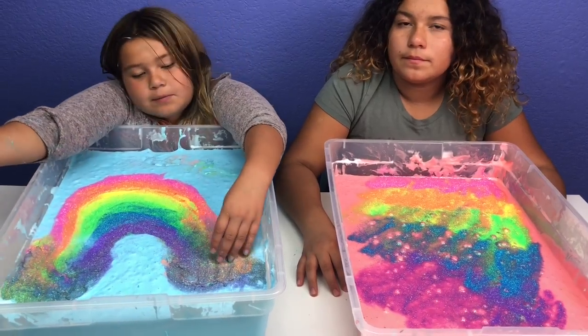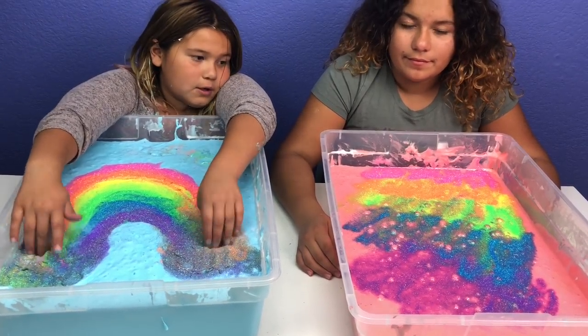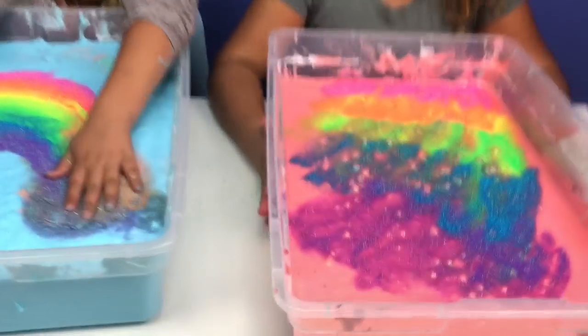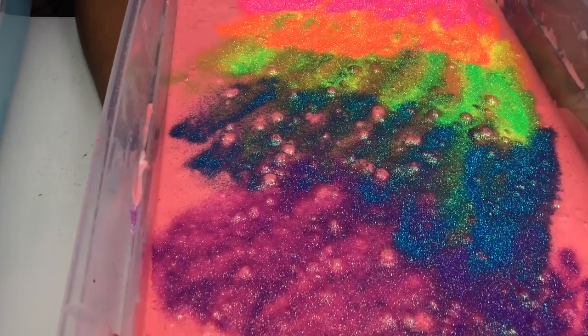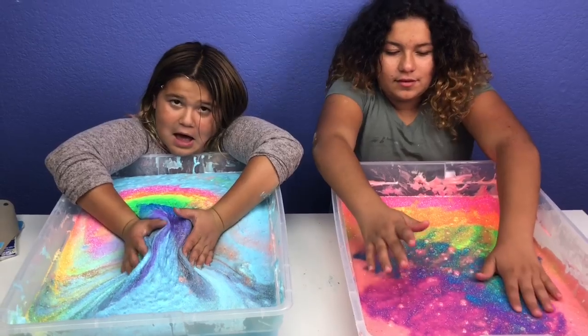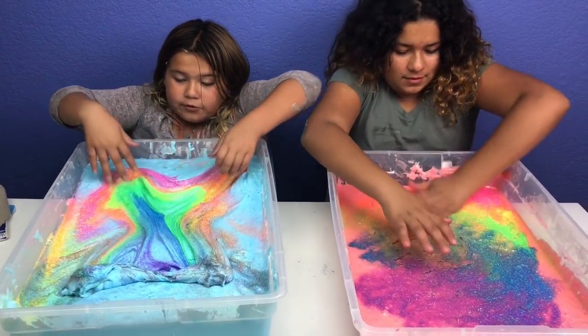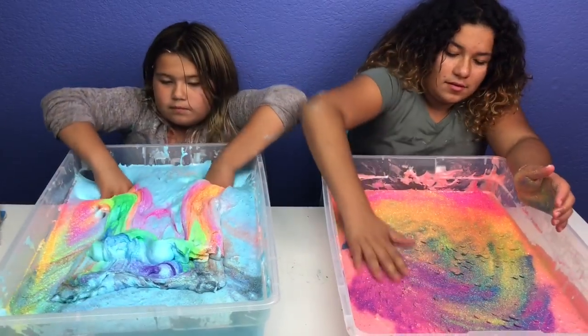Hey, we got our rainbows all done! Comment down below whose you like better. I think I like Mary's better. I like mine. Look, yours is starting to bubble into the glue. Goodbye rainbow. Look how beautiful that looks — it feels so cool!